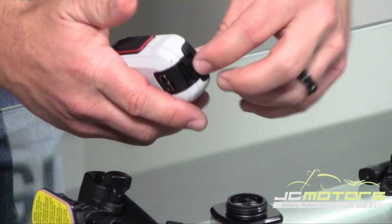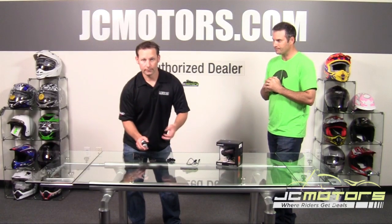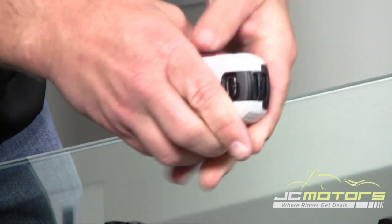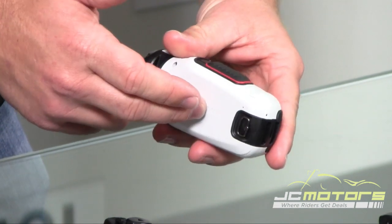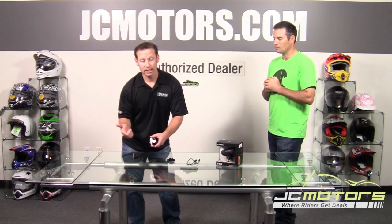Your USB cord is going to hook into the back of the camera through this port right here to charge it up and to download your film to your computer. There's also an HDMI port. Here's your door to the battery and your micro SD card slot — it'll take up to a 64GB micro SD. Battery life on this at 1080p is three hours.